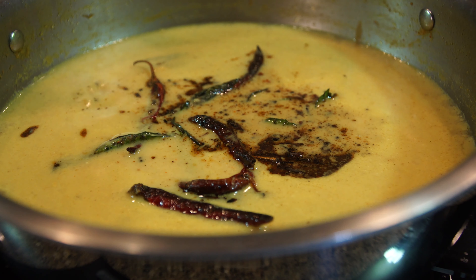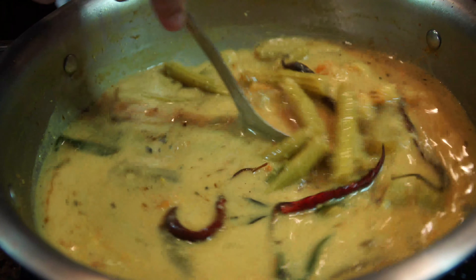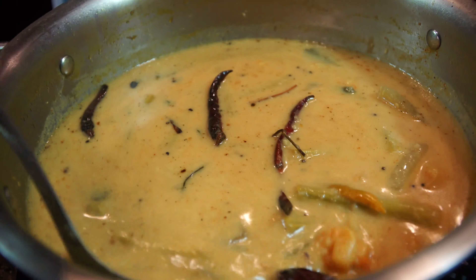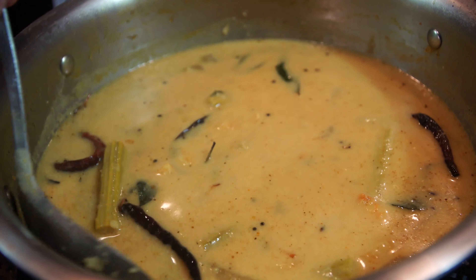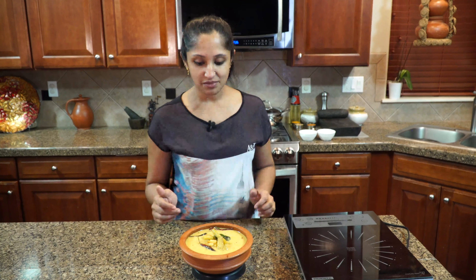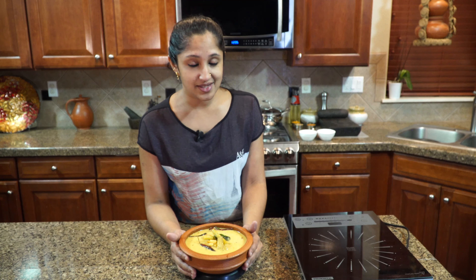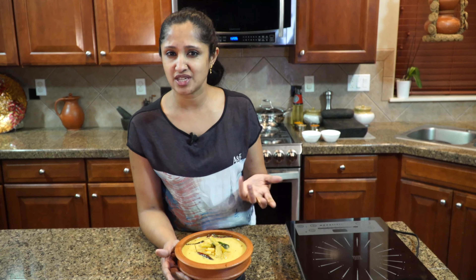Let it rest five minutes — wow, it looks and smells amazing! You've just learned how to make a comforting Kerala dish. It's nicely spicy and tangy, and it's a great complement to sticky rice, white rice, naan, paratha, chapati, or even appam. Let me know how it comes out in the comments below — thank you so much for tuning into Curry TV, see you next time!